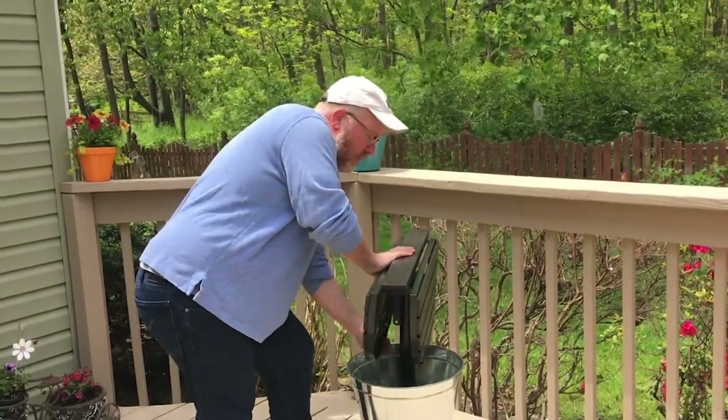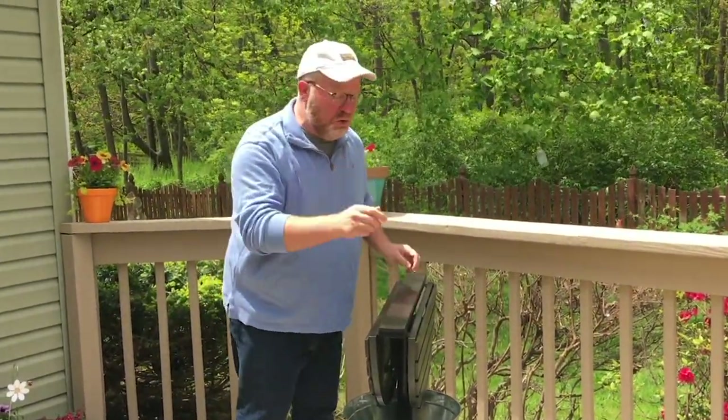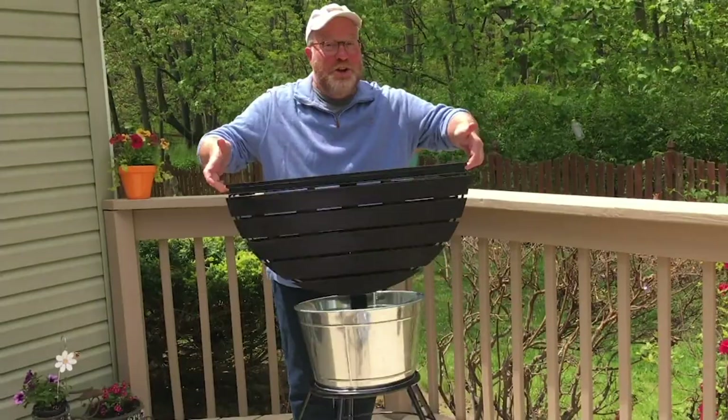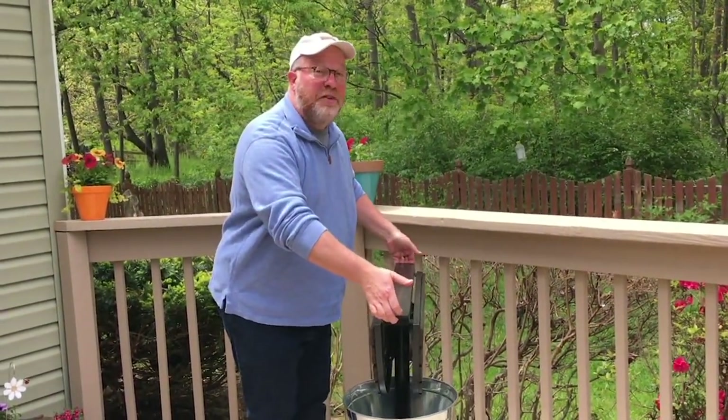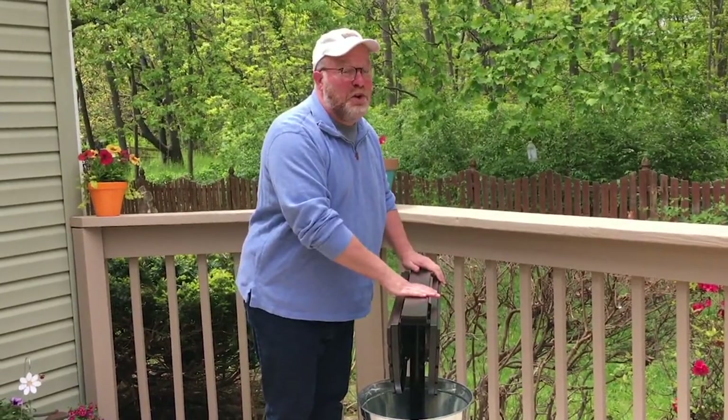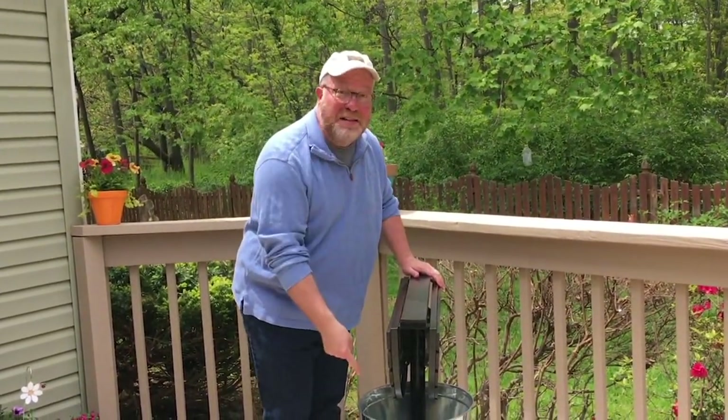This is good for indoors or outdoors use. Look how easy it is to move this around and put it anywhere you need. It's durable enough to do what you need, but light enough to move it around. It holds 60 pounds of weight on the top and 40 pounds in the bucket. This is a must-have party center.